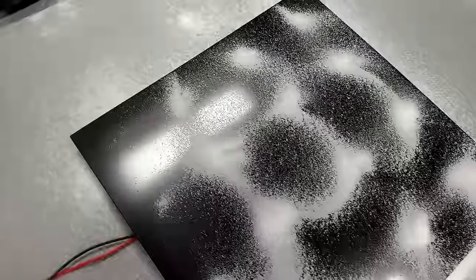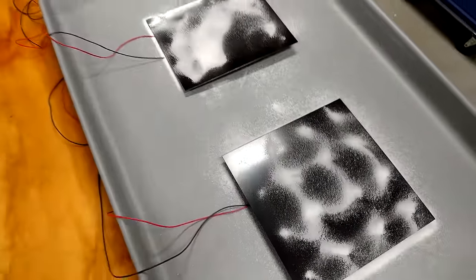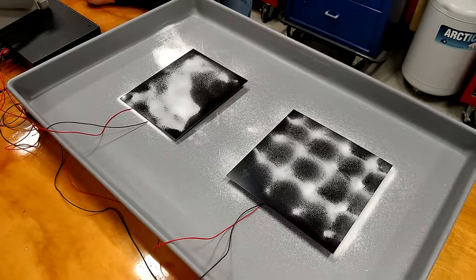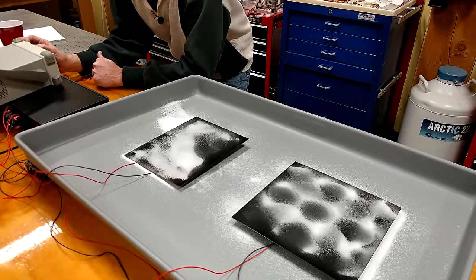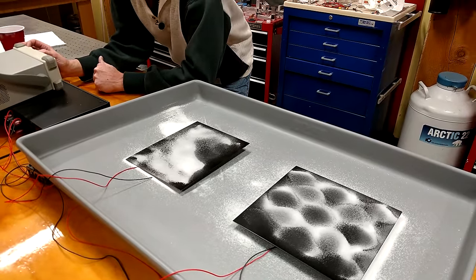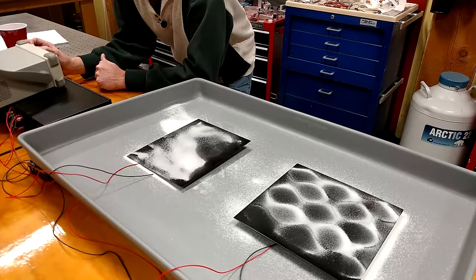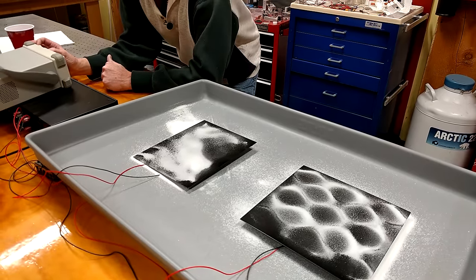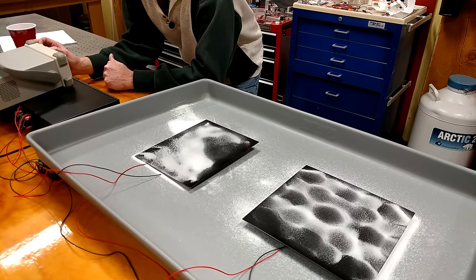As we go a little higher, you'll see all of a sudden the left square plate begins to dance — but the right asymmetrical plate, not so much. And you hear how much louder it gets at that resonance peak? But the asymmetrical plate just keeps vibrating steadily.